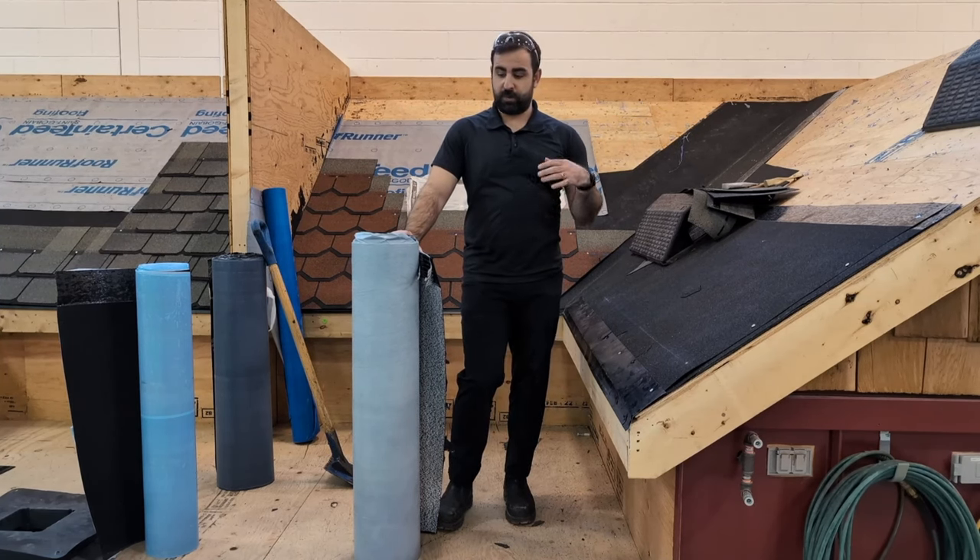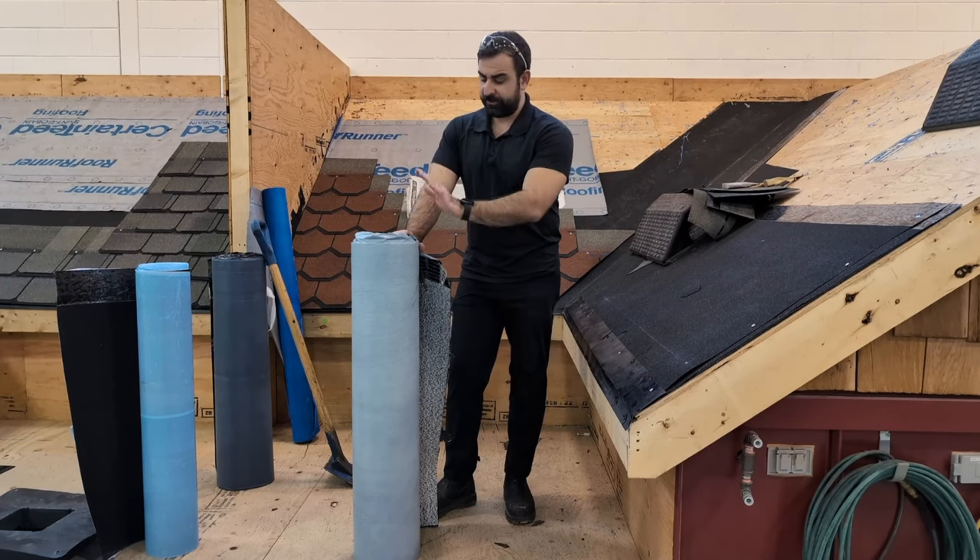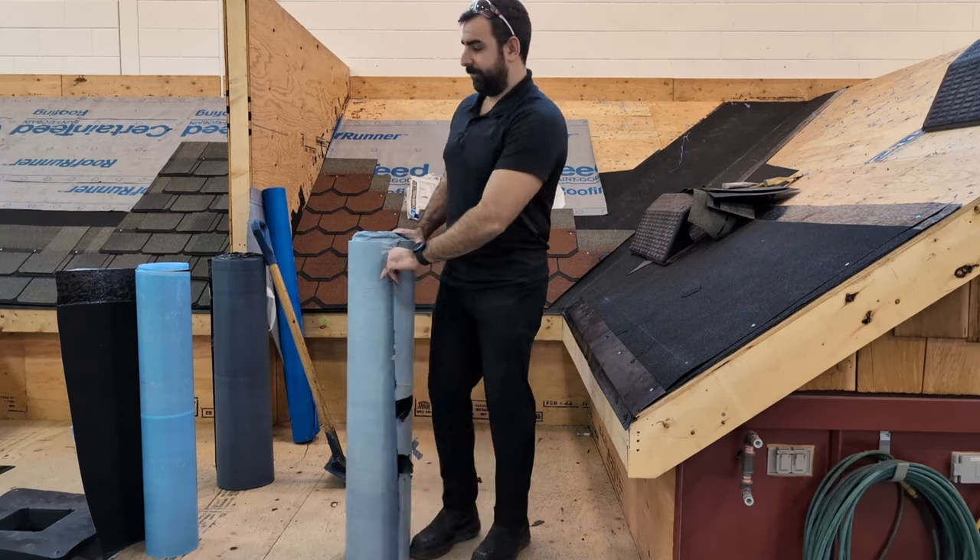This is great for under metal or if you're doing work around skylights. A lot of manufacturers require a smooth, self-adhered ice and water shield, so you can use this under metal, under skylights, etc.